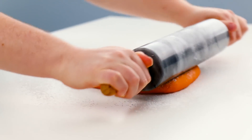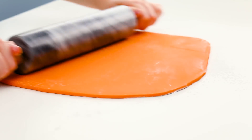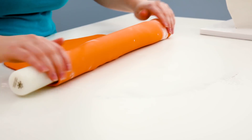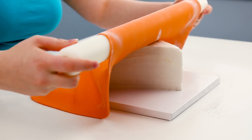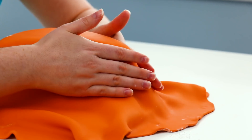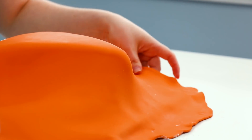Now to cover our cake in fondant, I just rolled out some pumpkin pie shaded fondant that I colored with orange and golden yellow food coloring. Once that was rolled out, I just rolled that back off my rolling pin and back onto my cake. I quickly smoothed that out with my hands. This was a really, really awkward shaped cover.